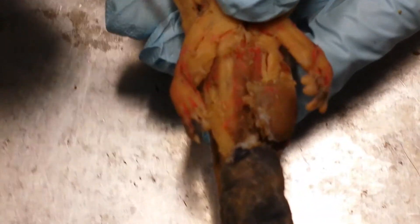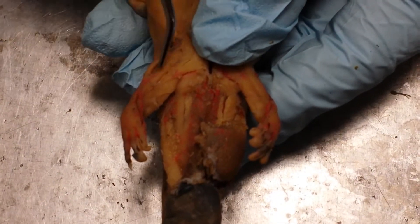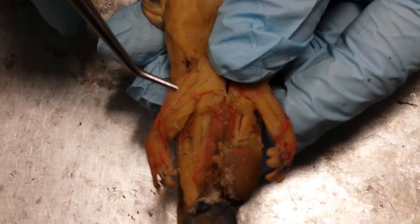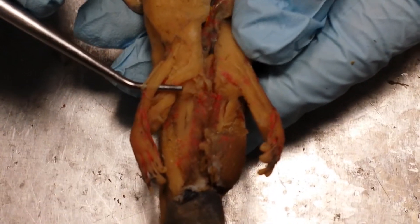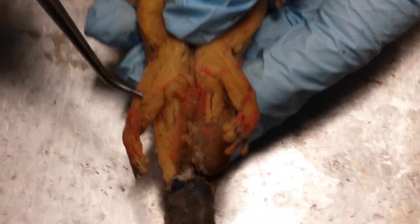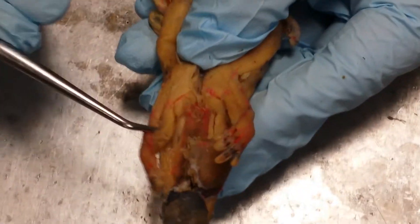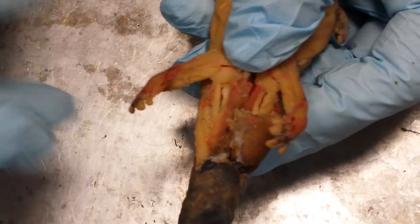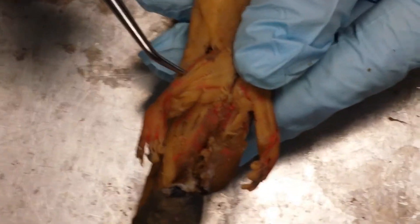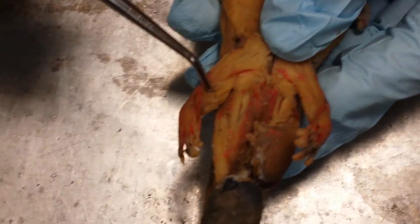On the leg there are four strips of muscle. The very anterior one, like your quadriceps, is called the pubo ischio femoralis internus. Then there's a little strip — this is the pubo tibialis. The third is the pubo ischio tibialis, which runs from the body midline all the way out to the leg. And the most posterior muscle, forming something like the hamstring, is your ischio flexorius.